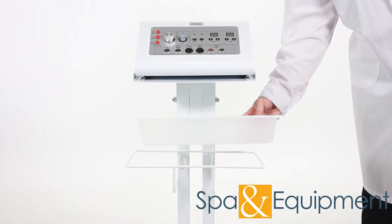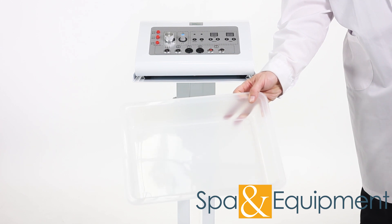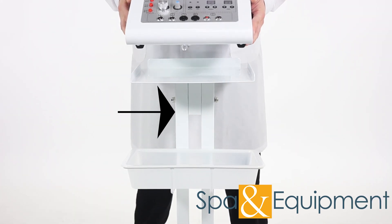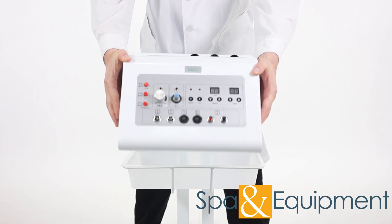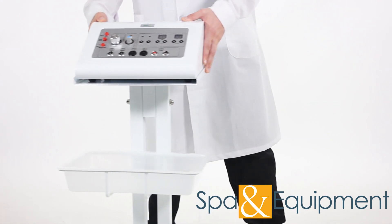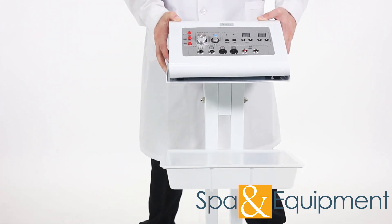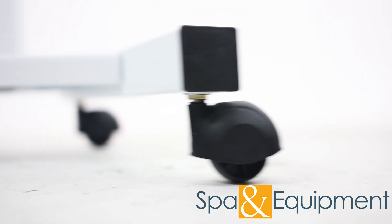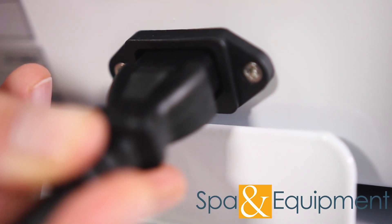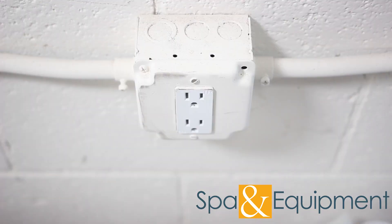There is a large tray for holding tools, towels, and anything else you might need. The metal stand is included, but you can remove the unit and put it on a tabletop if you'd like. The wheels make it extremely easy to move around. Make sure the power cord is plugged into the back of the unit and into an outlet.